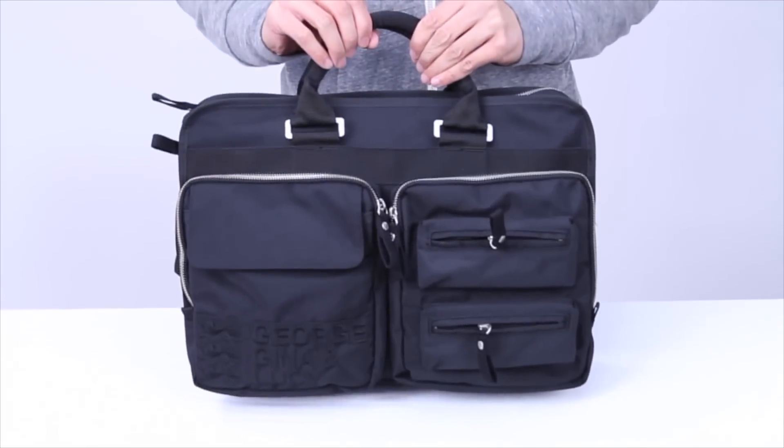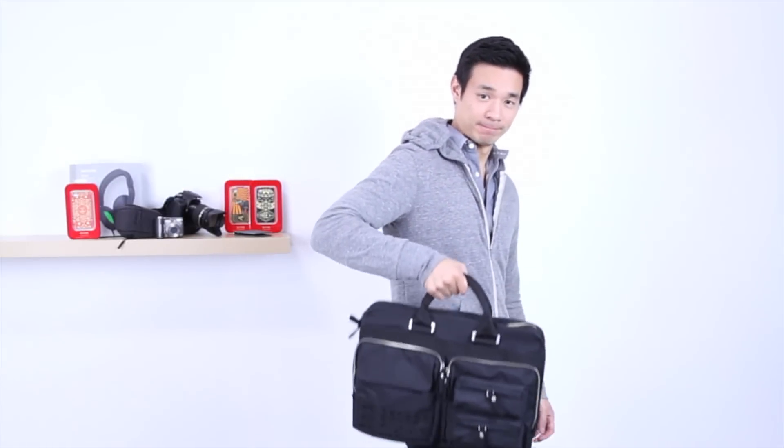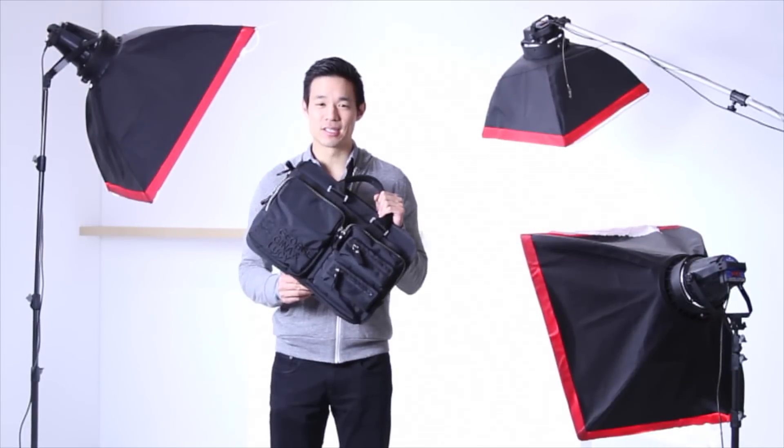The bag has two very sturdy dual-carrying handles, and you can carry it comfortably with these handles like I'm doing right here, or use the detachable shoulder strap that we saw earlier. And I'm Dave with The Curated, and this is the Laptop Bag by GGL. Thanks a lot for watching — we'll see you next time.